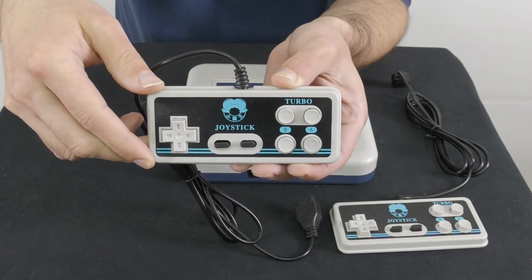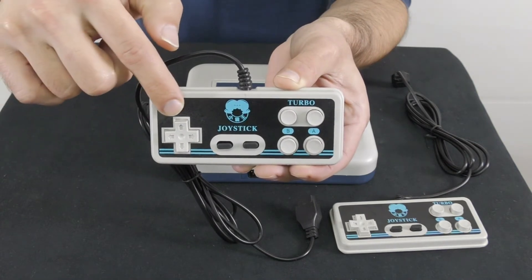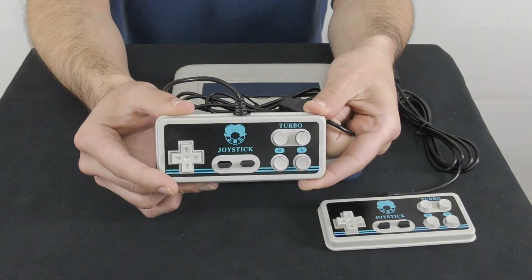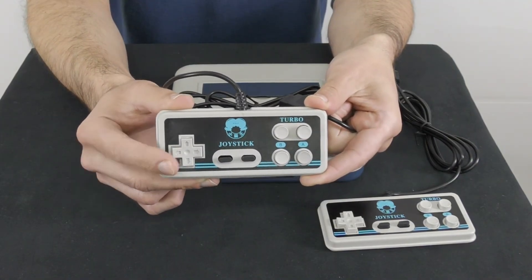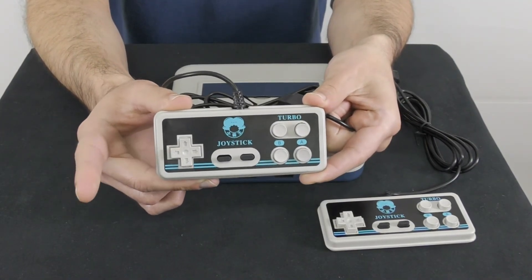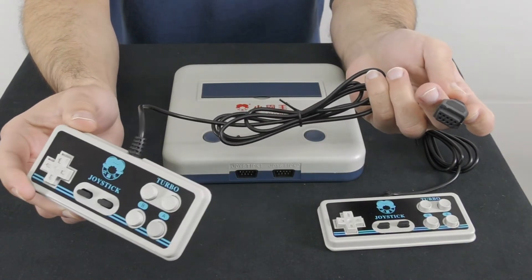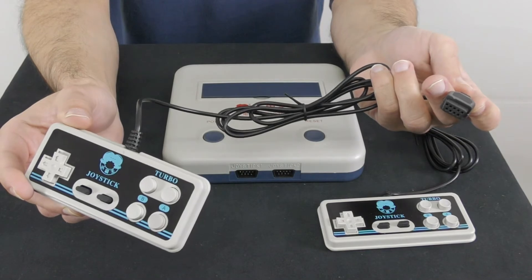Along with the console you get two wired controllers. Each one has a D-pad, start and select buttons, and four control buttons. The controllers are a bit light and feel like cheap plastic, but after playing with them for a while I believe most of you will get used to them. Keep in mind that the controller cables are very short, so it might be a bit annoying.